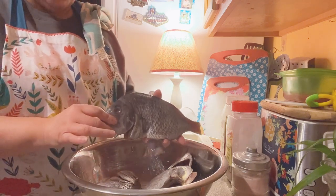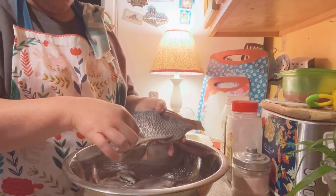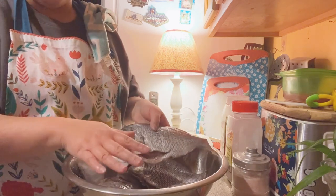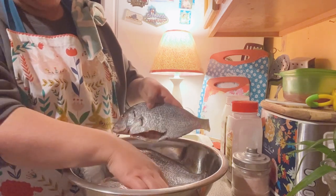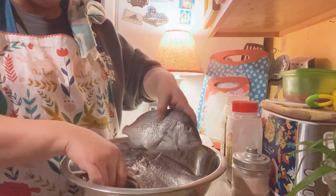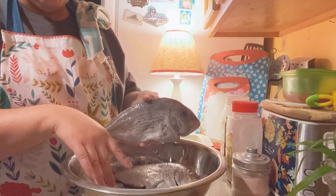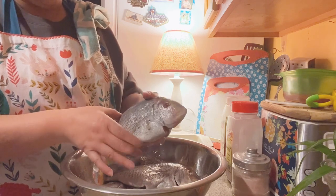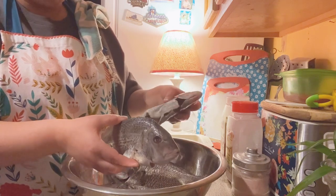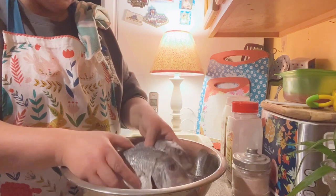We got four porgies. Every time I make porgies, I think of my father because he used to fish for them and he loves porgies. After I make this video and do my plating, I'm going to send my mom a text so she can show it to him and tease him. God willing, I'm going to Puerto Rico next month and I'm going to try to take him some.